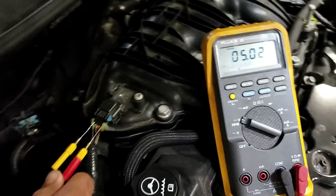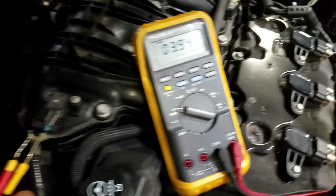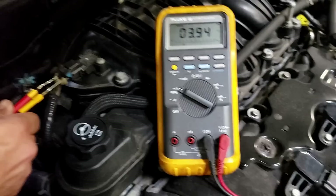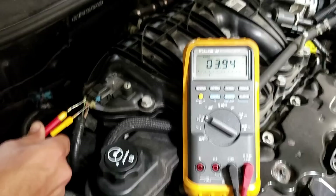Going back to the signal pin, we're reading 3.9 volts. Now, it used to be that you'd see five volts on the old cars. This is a newer vehicle — it's a 2013. GM started making these changes a little while back.